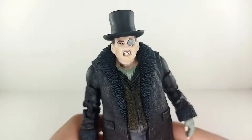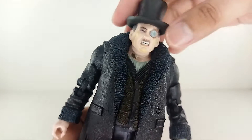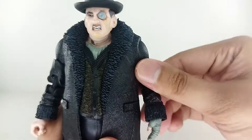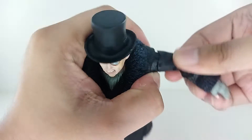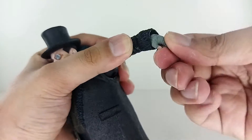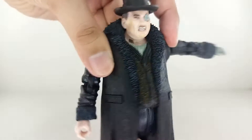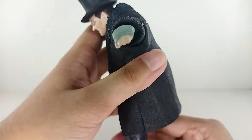This figure has a lot of articulation for a Penguin figure. You got a side-to-side motion on the head, up and down, and you can tilt a little, adding more range of motion. You got 360-degree rotation on the arms and you can raise them up about this much. There's a bicep swivel and double-jointed elbows. You got a wrist swivel and a wrist hinge. At the upper torso it goes at the waist — you can move it side to side, up and down, and get a bit of a crunch.